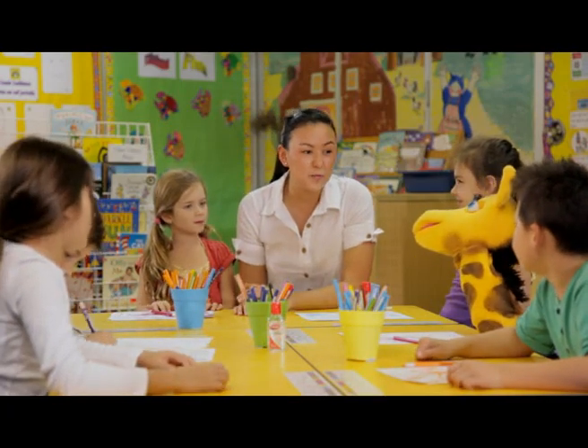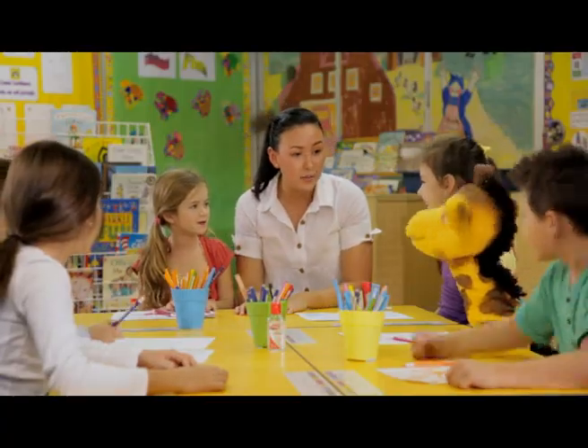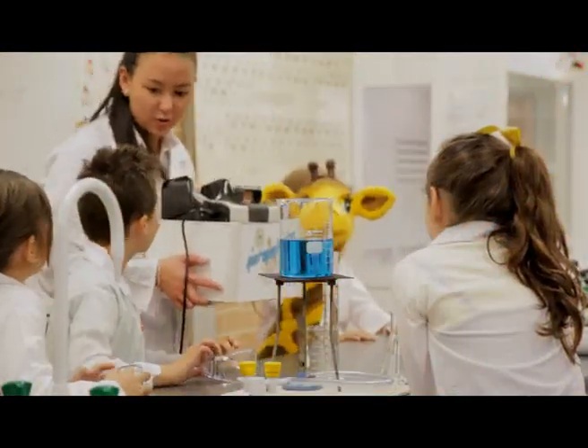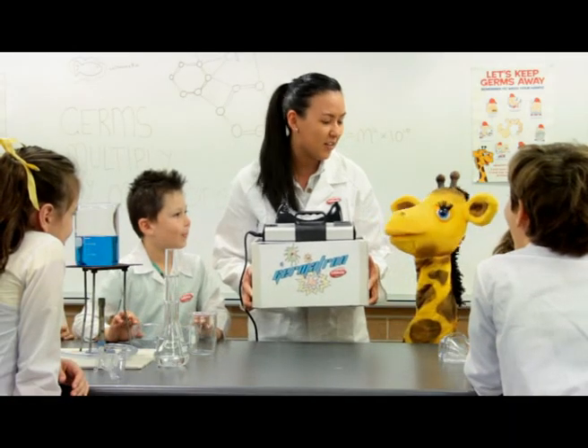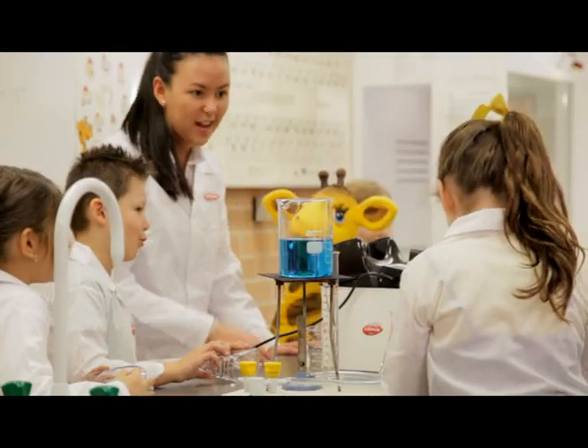Harold, your hands might look clean, but they must be covered with germs. Let me show you what I'm talking about in the lab. Yes! We're about to use the Germatron 3000 to see if there's any of those nasty germs on your hands, so we'd better put on our safety goggles.